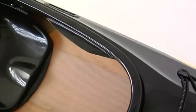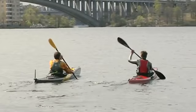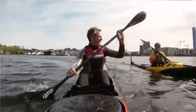At the same time there are thigh braces so you can get the support when edging the kayak. You can keep your knees together for a powerful forward stroke as in racing, but also if you spread your knees you can grip the thigh braces.